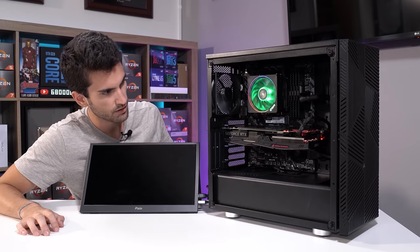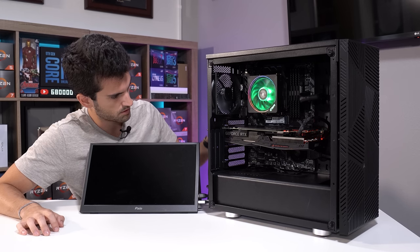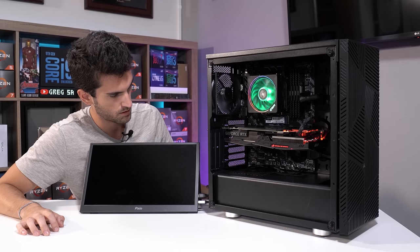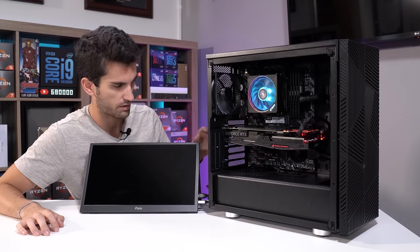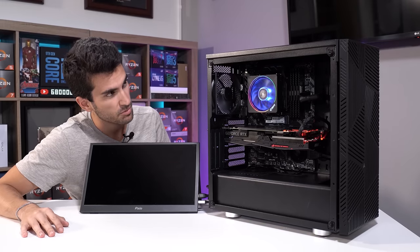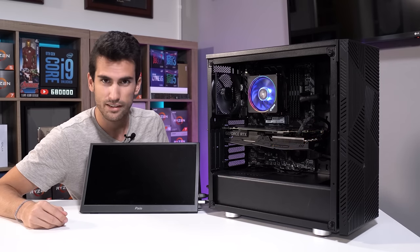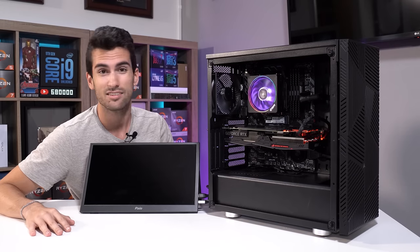Everything sounds fine. Everything looks fine. But we're not getting picture out. I saw that the graphics card fans were spinning — they're not spinning now, but they have the zero RPM function, so that's perfectly normal. LEDs are all lit up, fans are all spinning elsewhere in the build. But yeah, we're not getting a picture. This could be pretty bad.